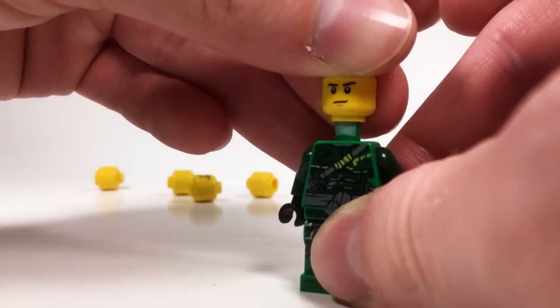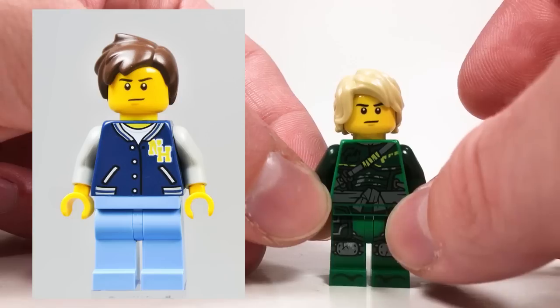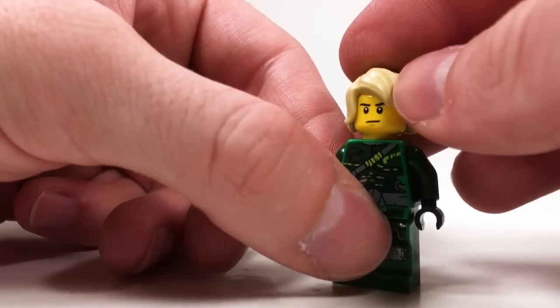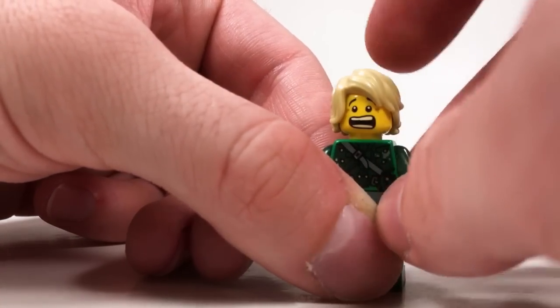Then we have this face. This face came with Chad, the cheerleader from the Ninjago City dock set. It was also used in a few other promotional sets in the past. I really like it the best out of all the heads so far — it's kind of serious. And also on the back, we have this scared expression, which is pretty appropriate for when Lloyd gets caught.